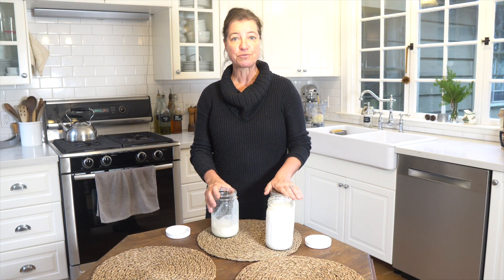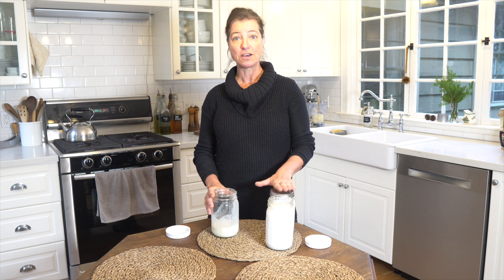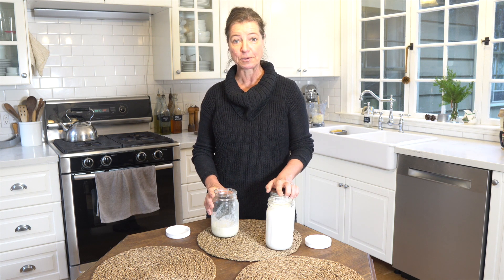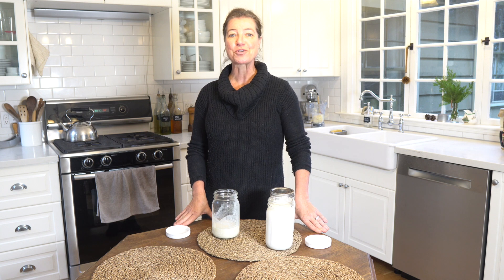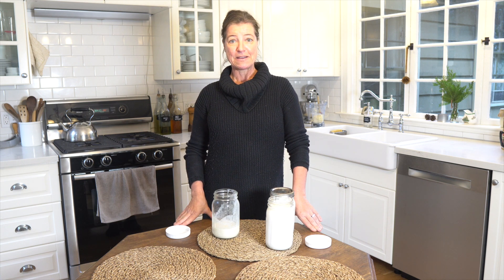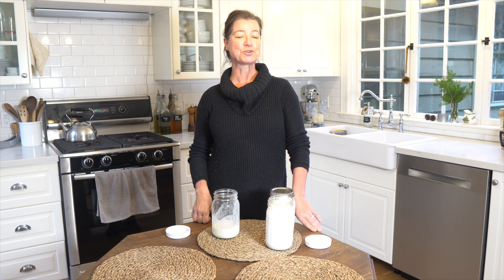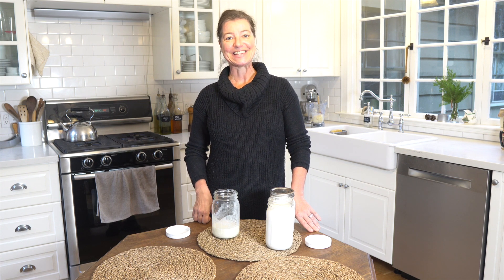I had mine fermenting for about 24 hours in the end. You can use them for your pancakes or however else you would use buttermilk at home. And I'm actually going to make quark with this — stay tuned for another video. Thank you so much for watching. I hope you enjoyed this video about how you can make buttermilk at home really easily. If you did, please give me a thumbs up. If you're new on my channel, please hit the subscribe button — I upload a new video every week. Thank you so much for joining me here in my kitchen. See you in the next video.